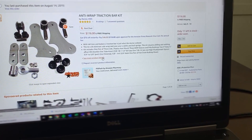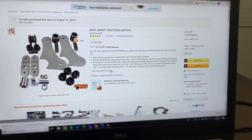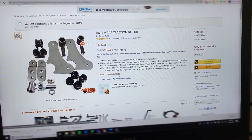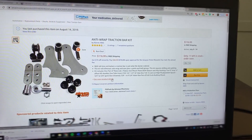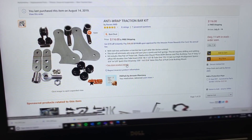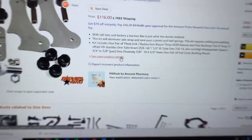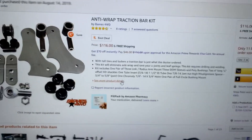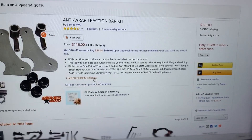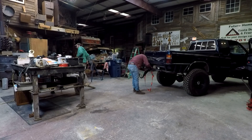The long-term solution is going to be changing up the whole rear end, the springs, and everything. But my temporary solution is this kit. I ordered it on Amazon — 116 bucks, so not too bad. We're going to throw it in the truck and see if that fixes some of my issues.